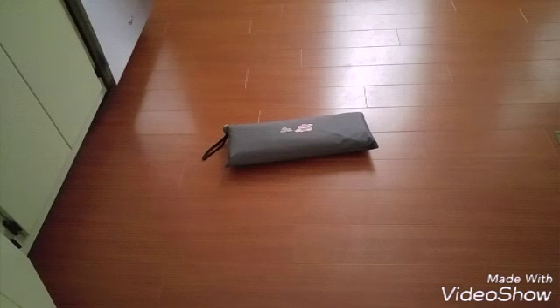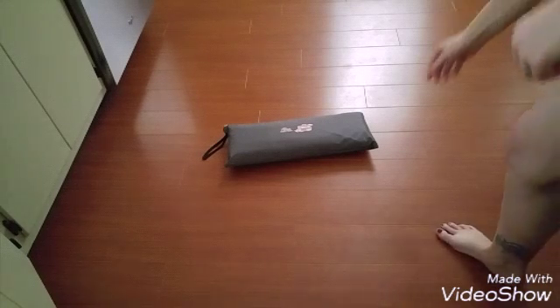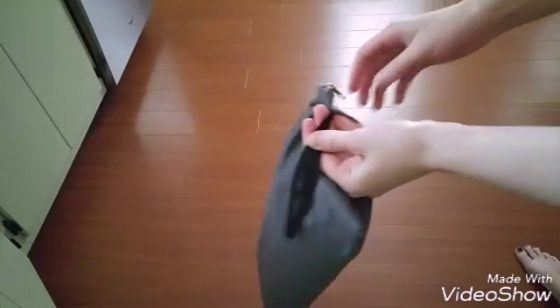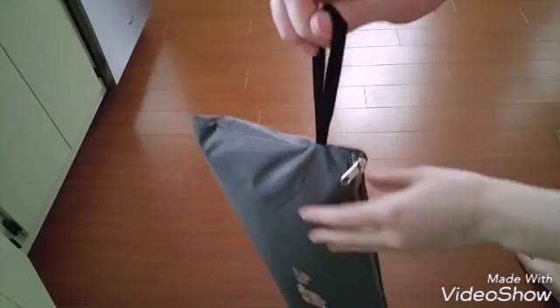I'm going to go ahead and take it out here and just kind of show it to you. As you can see, it has a really nice zipper on it, and it even has a handle here so you can really carry it easily. The zipper is very smooth on it.